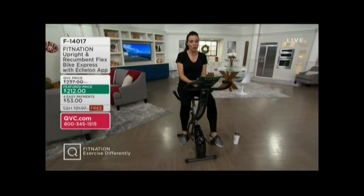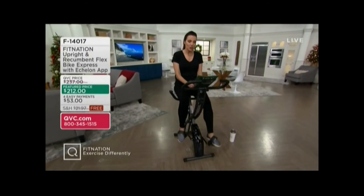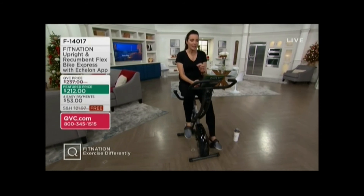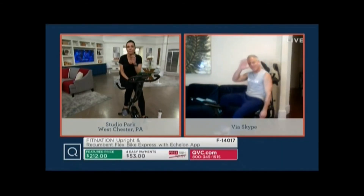I want to say hello to our friend Matt Titus, who is joining us. He is the founder of Fit Nation. He's a personal trainer and he creates workout equipment that frankly makes sense for how we are living right now. Hi, Matt. How are you?